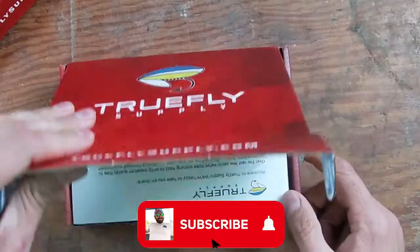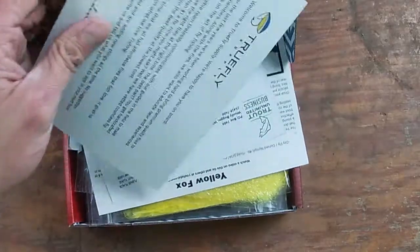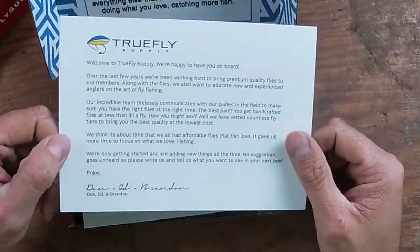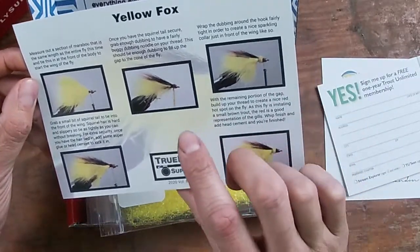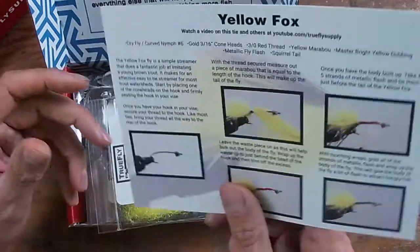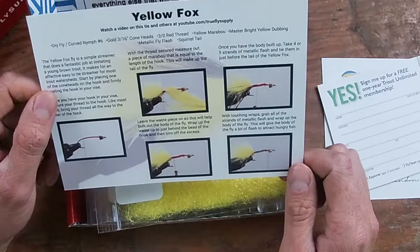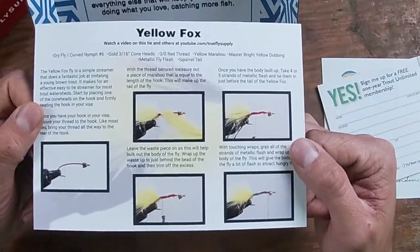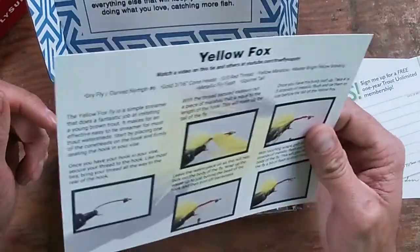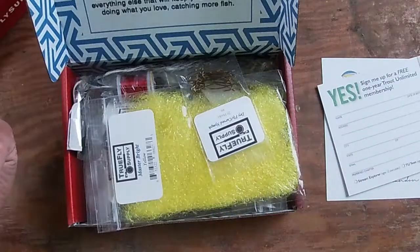First box — they have their standard greeting card showing who it's from, and your Trout Unlimited subscription info. Then you get what looks like a yellow fox pattern — this is going to be a dry fly tie. The card has all the materials listed and step-by-step instructions on what to do. They also point you to their YouTube channel at youtube.com/trueflysupply where you can watch how to tie all this stuff.